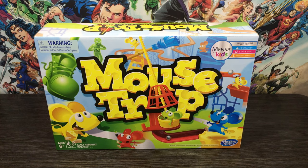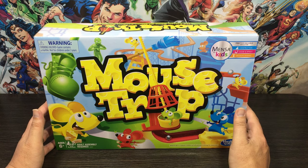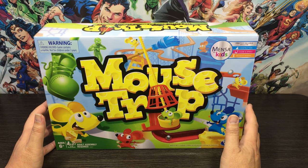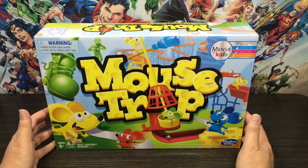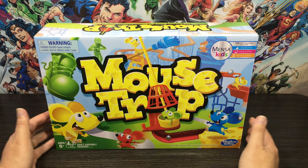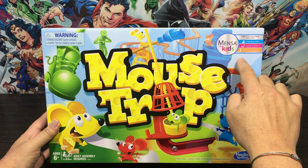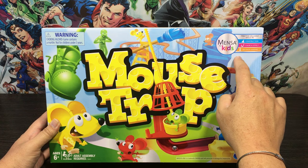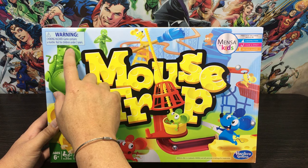So the first thing on the list: external packaging. Let's start with the front of the box. When you see this thing on the shelf you're just automatically drawn straight to it — it's nice and colorful. It's not as good as the old school one I remember as a kid, but it's really fun, the kids are just going to be attracted straight to it like a magnet. Top right, this is a Mensa for Kids board game, so you can practice valuable skills in construction, cause and effect, and decision making.